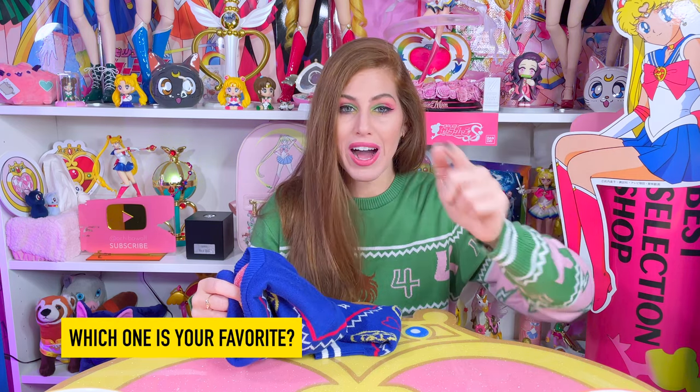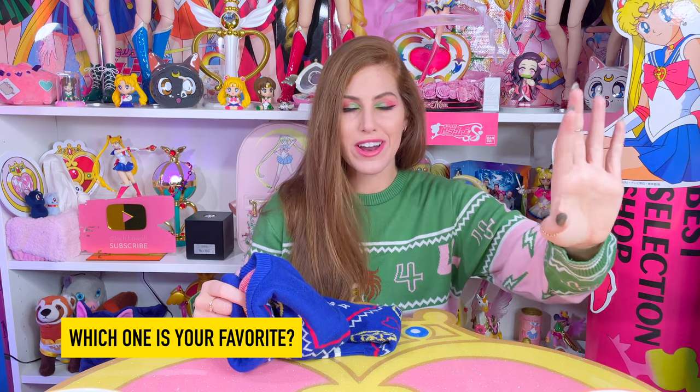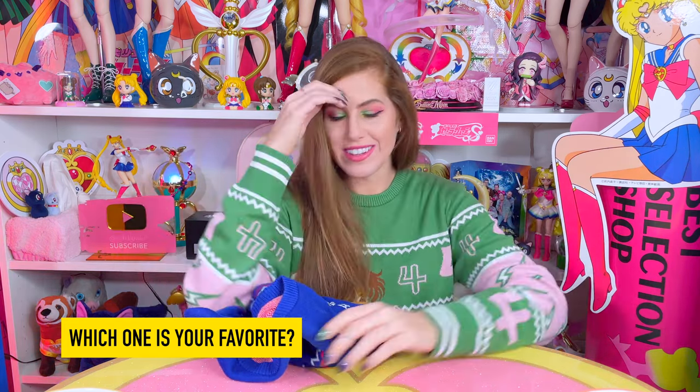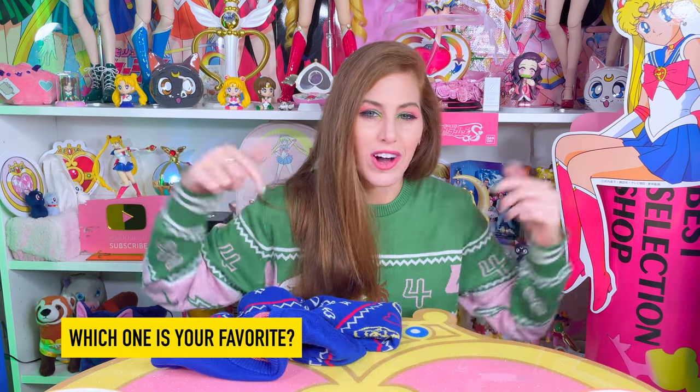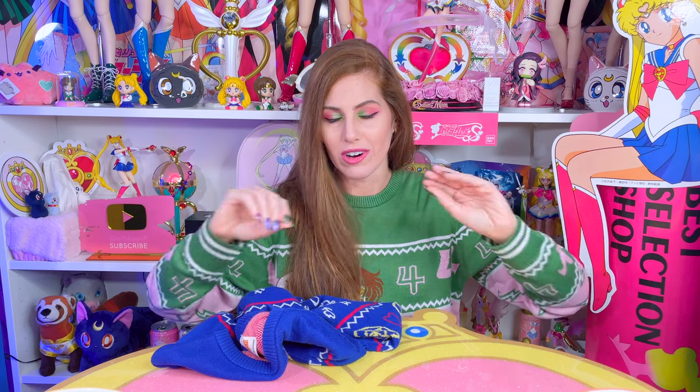Let me know down there in the comments which holiday sweater you guys would buy and wear. I just gotta know — let's tally up a vote and have some discussions to see which Sailor Guardian out of the five inners wins on the holiday sweaters. Y'all better vote for Jupes — Jupes is my girl, she's the best. No, really, all of the Sailor Guardians are very good characters. I feel like that's why I have a hard time picking favorites. They're all great — but that's it for this video, guys.